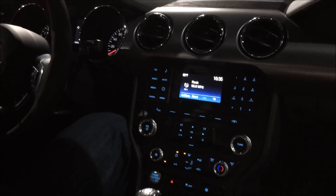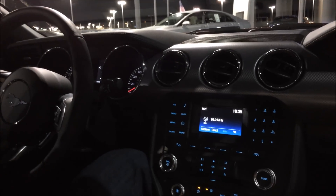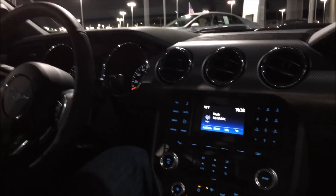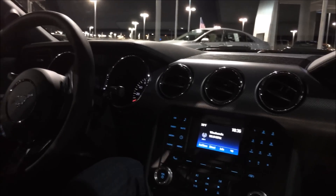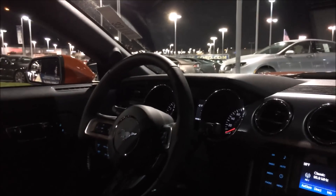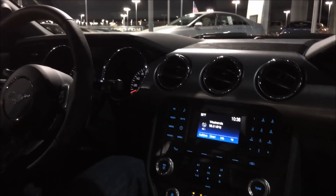This is the base model, so you don't get the MFT. It's not the premium package. There's a performance package — with that you get the sport mode selections between track, sport, and normal mode.